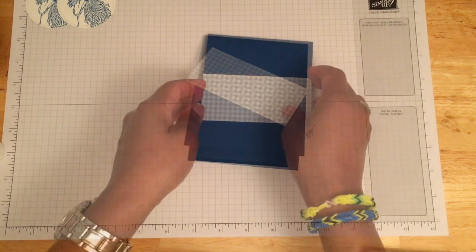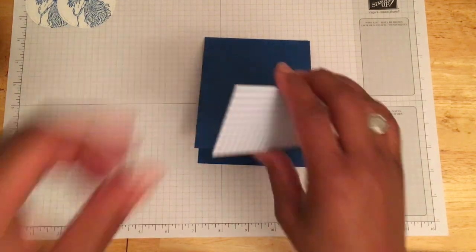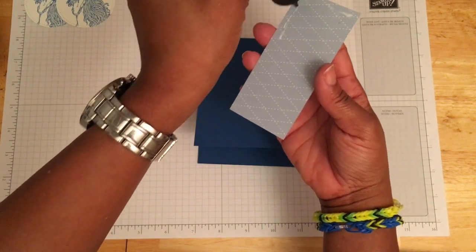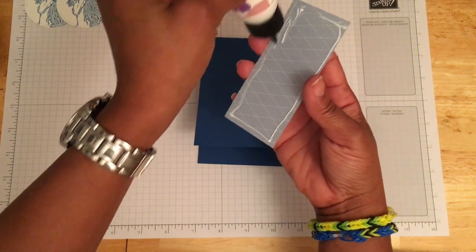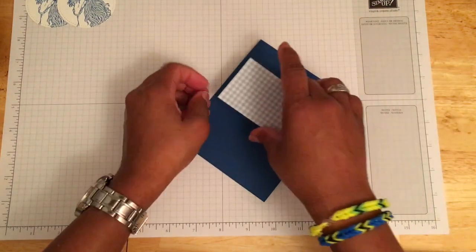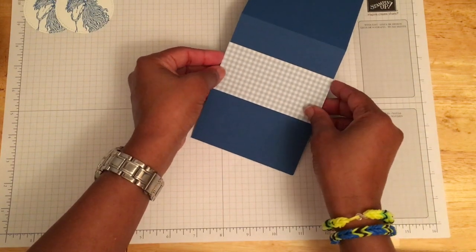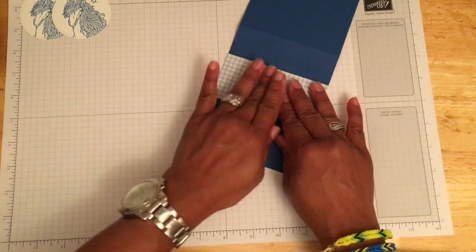On the designer series paper I'm using the gingham design, and that piece is cut at two by four and a quarter. We'll add multi-purpose glue to that and stick it to the front of the card. Once I open it up I can see better to make sure it's straight and the edges are even.